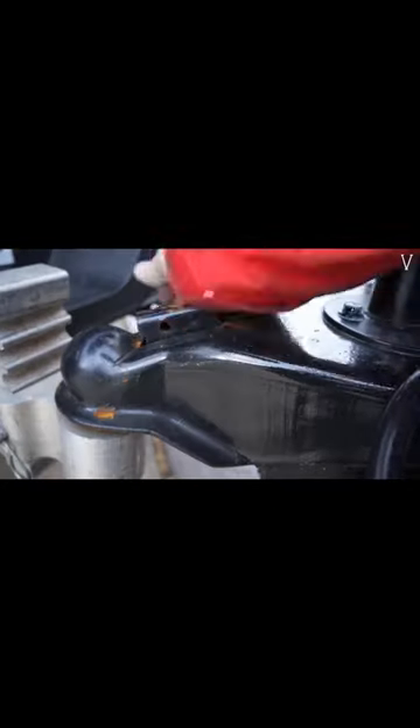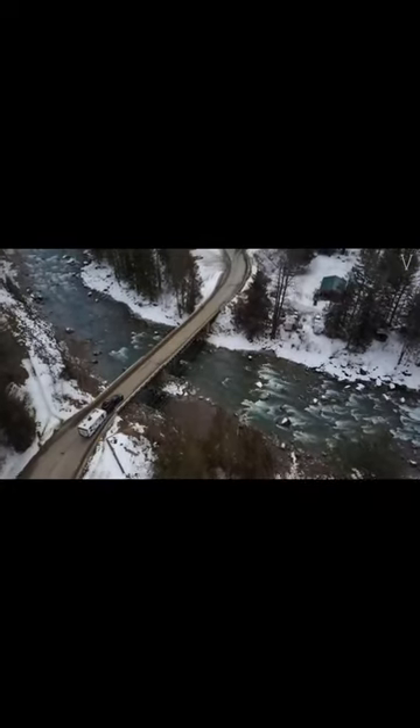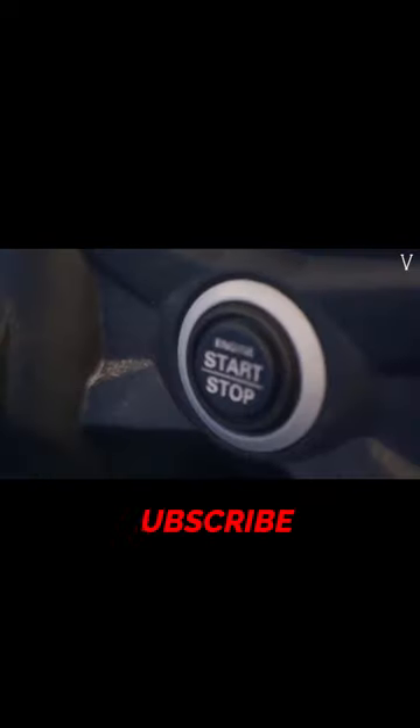With the optional SPS extension, you can now transport 50 white machines up to 76 white machines. The ramps are secure and safe to load and unload because they have four safety edges on the sides.